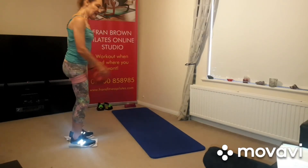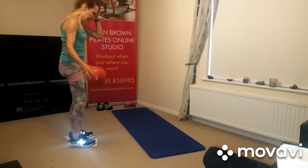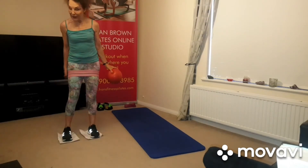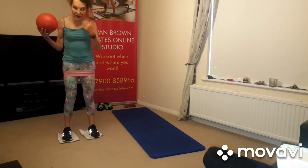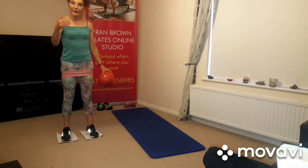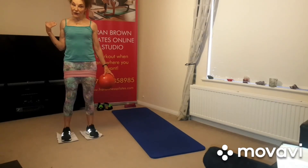Okay, so we're going to do front of the thigh and back of the thigh now. With the gliders, it's a front squat and a back squat.